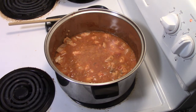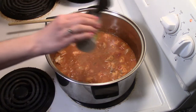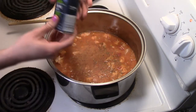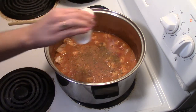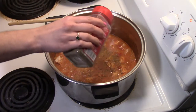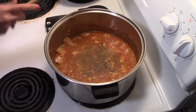The first seasoning we're going to add is a pinch of oregano. Next we'll add a pinch of thyme. And now you're going to add salt and pepper — just add as much as you want for taste. Stir it in.